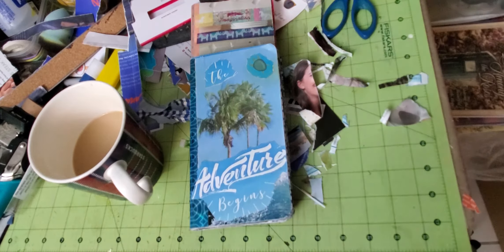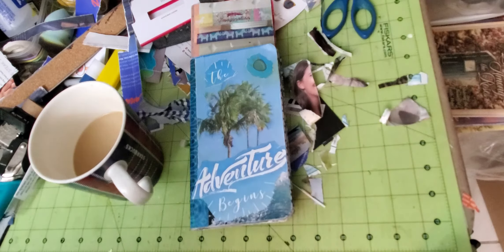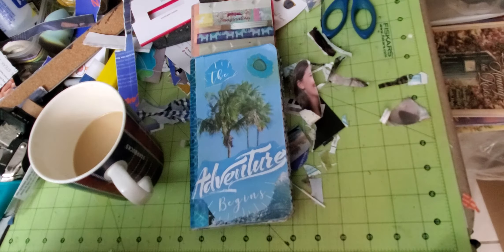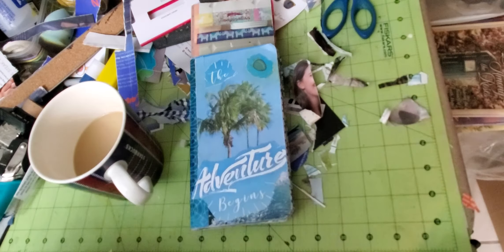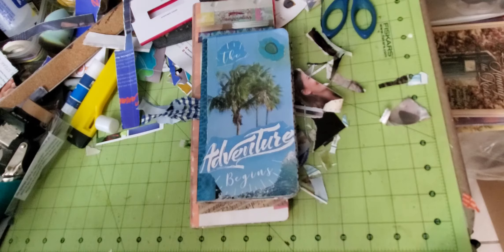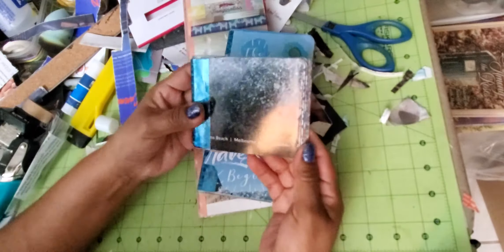Hello YouTube friends, welcome to Maria's Miscellany! In this video I'm sharing what's on my craft table. I just turned on the camera as I sat down. I finished this little magazine journal — I'm totally loving it — and I wanted to show you the other little one that kind of was born out of that.